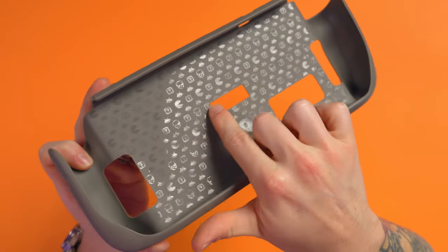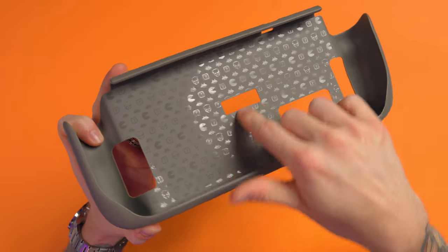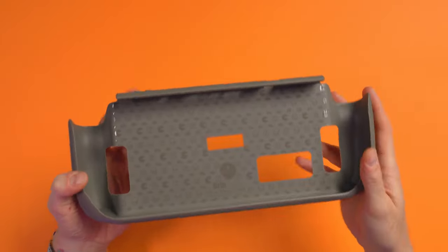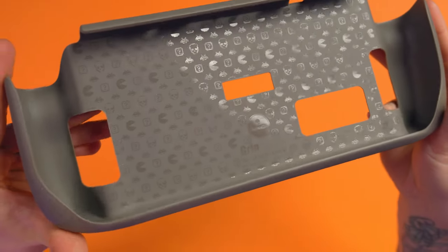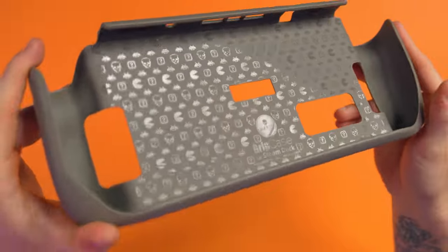I always love Skull & Co for doing stuff like this because they always add little cool patterns and stuff that you never get to see — like on their dock and stuff like that, it's on the back. There are little things that you're not always going to see, but it's just the little details that are nice. Like they didn't have to do that — you're never going to see that once it's attached — but they did do it, and I really like that.